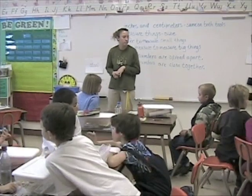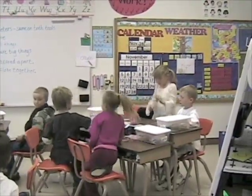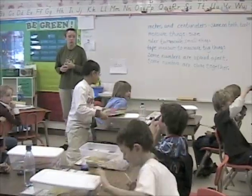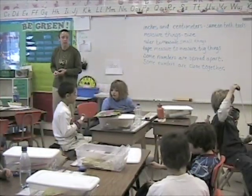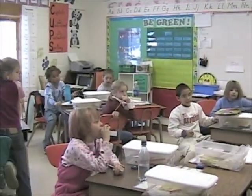Grab your tape measures. John's group, grab your rulers. Comberto, you're with this group now. Comberto's group, grab your tape measures. Jason's group, grab your rulers.